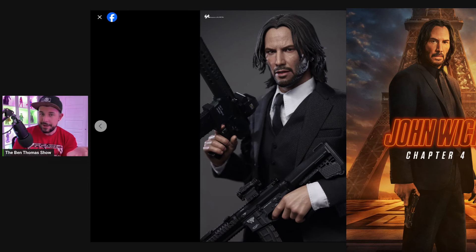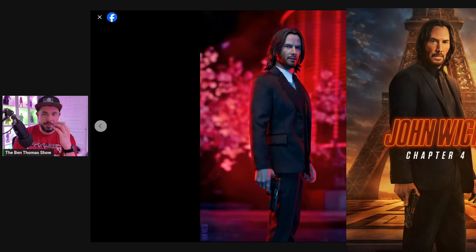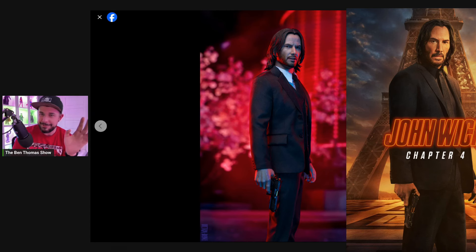I still think my preference in hairstyle might actually be the action style — the windswept look. I think that's a pretty nice look, especially for an action pose, and because his mouth is open just a little bit. Here is what I'm talking about with some editing and strategic lighting — I actually think the likeness is lost on this photo for Keanu a little bit, especially because of that reflection in the eyes, which sometimes makes it look like he's looking in a different direction. Those wrist pegs are driving me a little crazy, I can't lie.